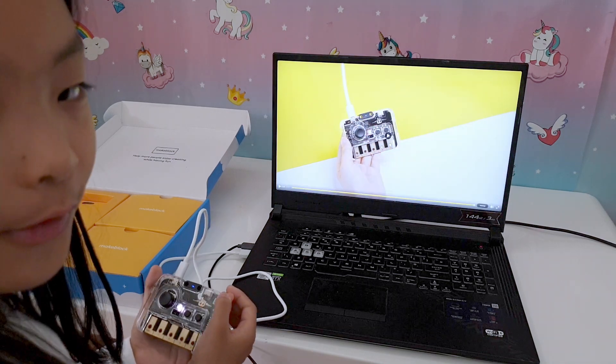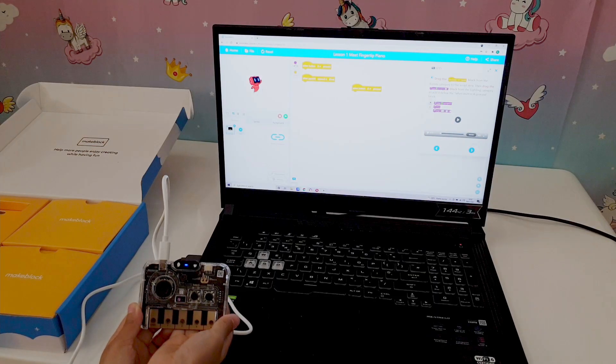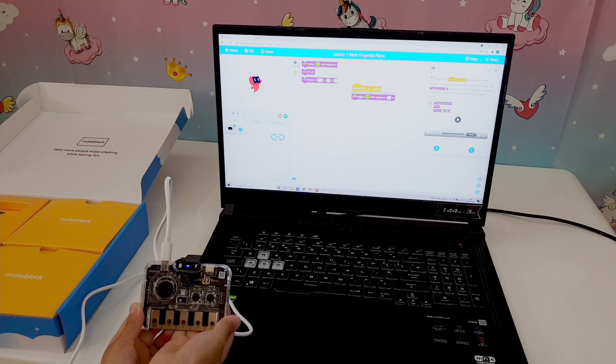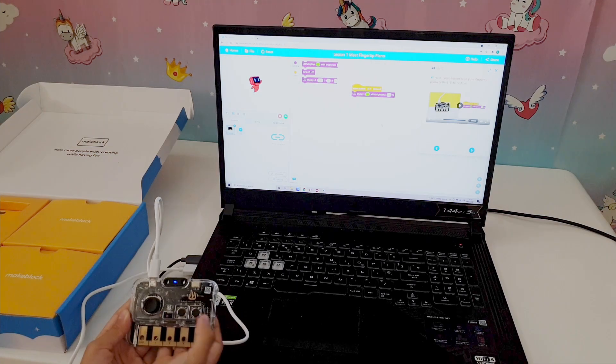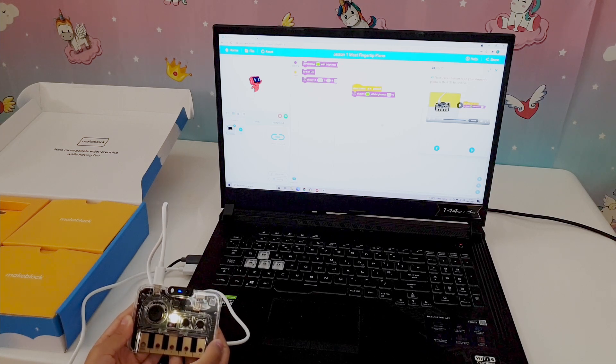That's so cool — it can sense your hand movements! So we programmed the piano to light up when we press button A.